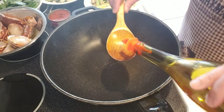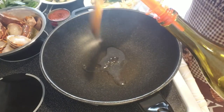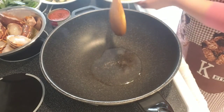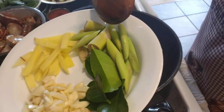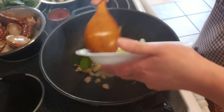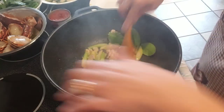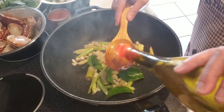Hi everyone, Kat here. Tonight I'm cooking some lobster. I'm heating up my pan here with about two tablespoons of oil. Here's some garlic, ginger, lemongrass, and kaffir lime leaves — adding a bit more oil.